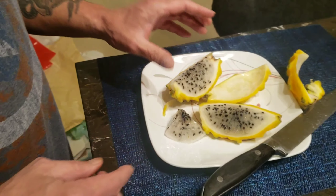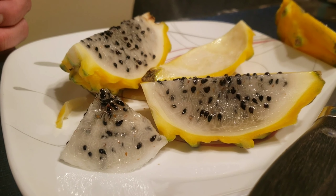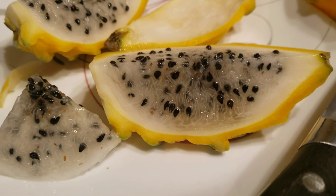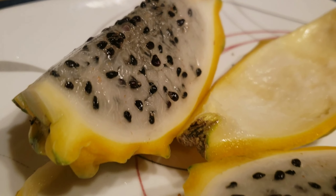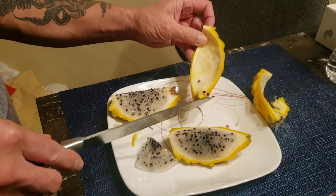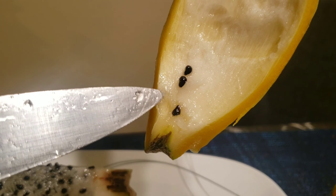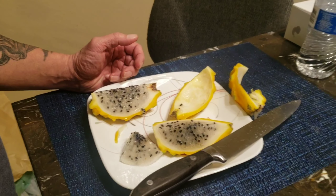All right guys, you gotta try this. It's really, really good. I mean the red one's good, but this one has a different taste — nice and sweet. The white one is okay, I don't like it too much, but this one's good. The seeds are crunchy but you can probably get the seeds out and plant them — you might be able to propagate it. I'll probably try that, get a few and see if I can propagate it. All right guys, thank you for watching and see you again.